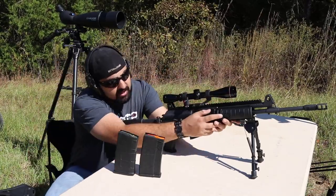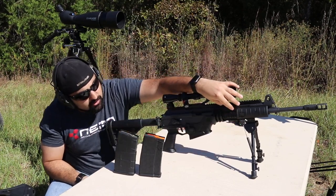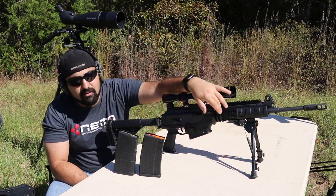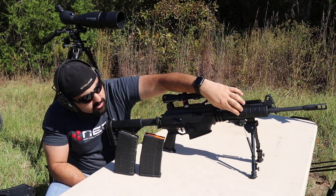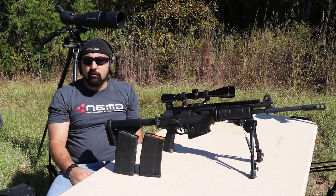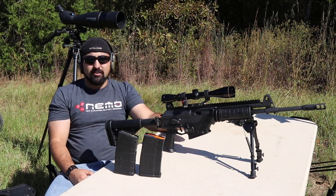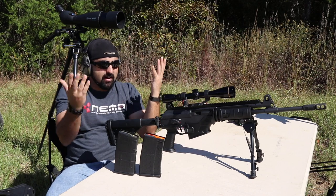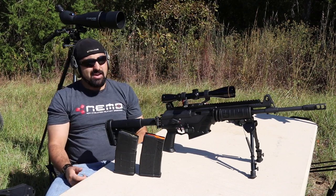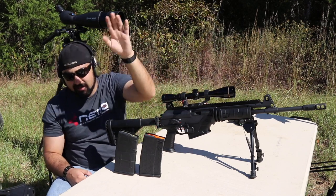I really like the fact that this is a quad rail system where we can have all of our accessories. As you can see, I already have the bipod on here. I could run a laser, a flashlight, or anything I wanted. To me, that's really great. One thing I want to get for future reviews is a Picatinny rail GoPro mount so we can show you guys the shooter's perspective. These rails are really nice — I just put it on the side and I'm good to go.